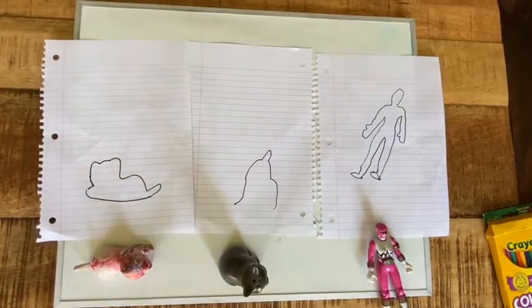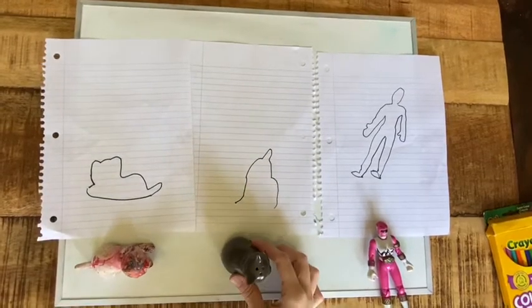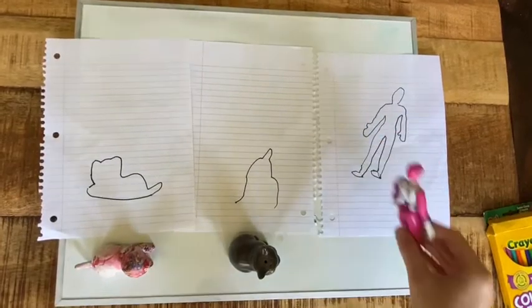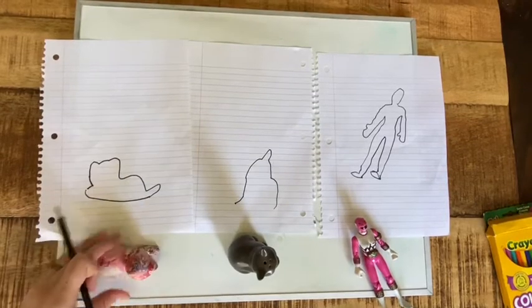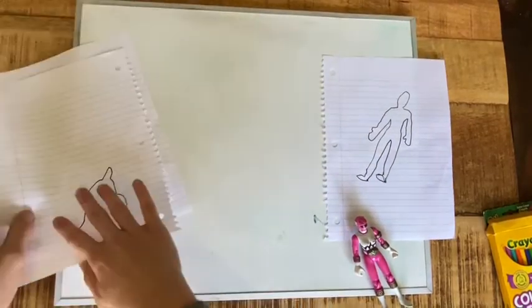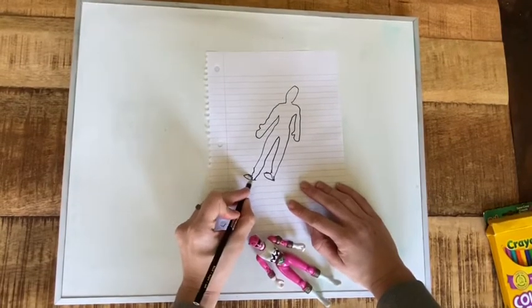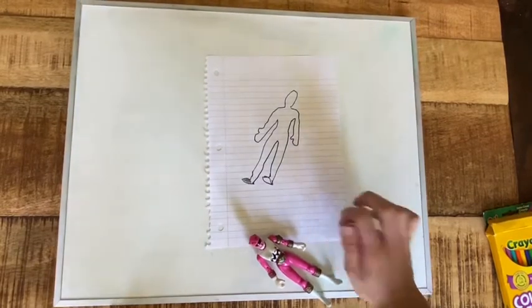I'm going to take these back in the house where it's warmer and see what I can create with them. Alright friends, now I have my things inside. Like I said, the taller it is the better, and I think my pink Power Ranger turned out the best because she is so tall — so that's the one I'm going to use. This other one kind of looks like a cat, but it looks nothing like the salt shaker. I'm going to just do the pink Power Ranger one, and first I'm going to shade it in with a black colored pencil — I would use crayons but I don't have any here at home.